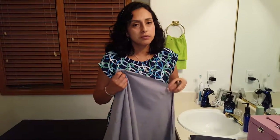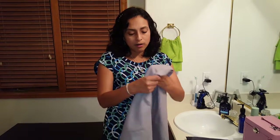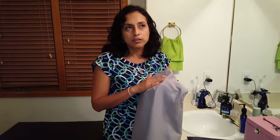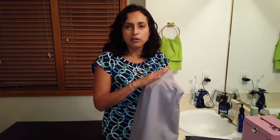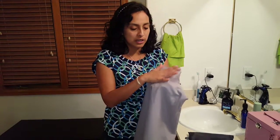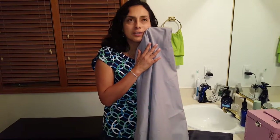So you can take it to the gym, you can take it camping, you can use it in your own home. What I love a lot is how soft it is. When you dry yourself with normal towels, some of them are soft, but they do not compare to this. This is really, really, really soft.